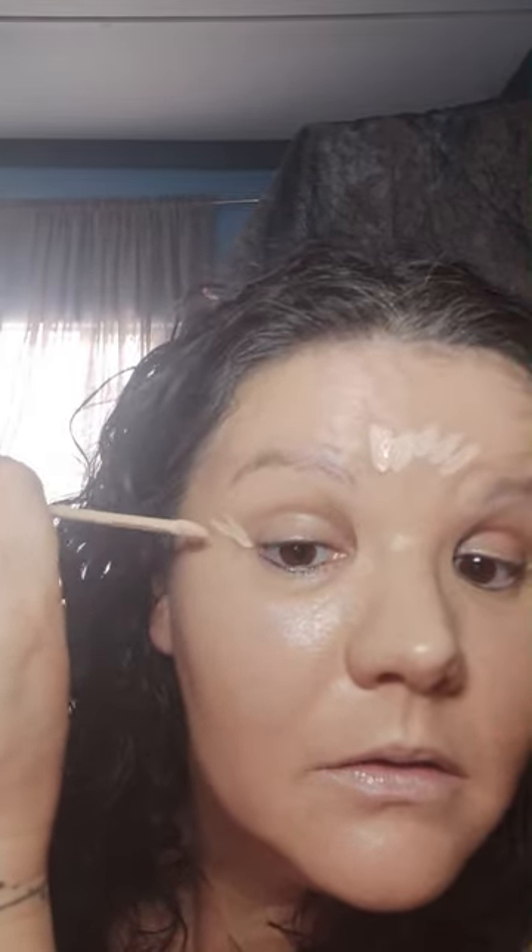I bring in a little bit of a lift there. I'm one of those people who takes their foundation all the way up to the waterline. I'll just add some concealer there as well. I do tend to get a little bit red in some areas.